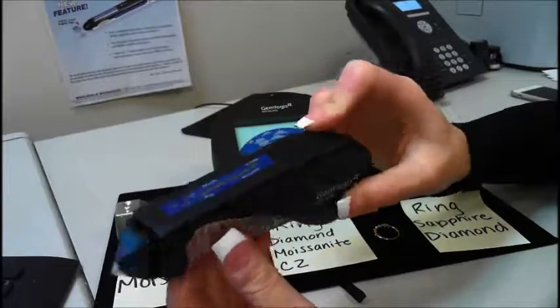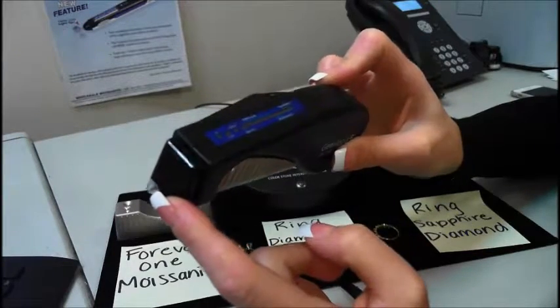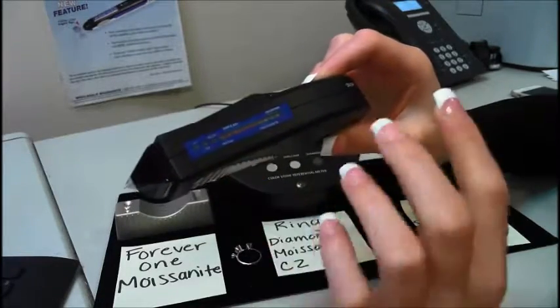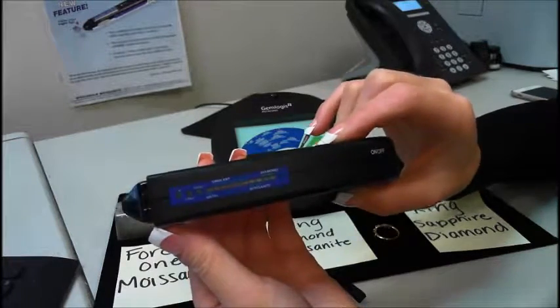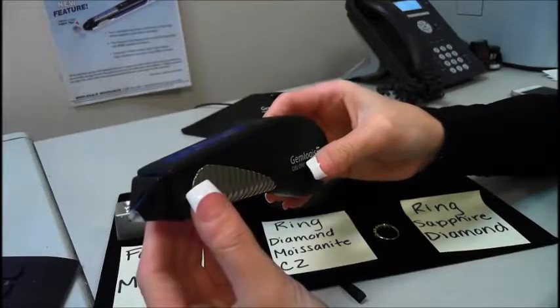A few important tips: the visible violet light will only shine down when testing a diamond or a moissanite. So if you're testing any of the gemstones I just mentioned, the light won't go off — it's not necessary for those stones. It's only necessary for diamond and moissanite. Also, it is a retractable tip; you must push the tip completely into the stone for an accurate reading.